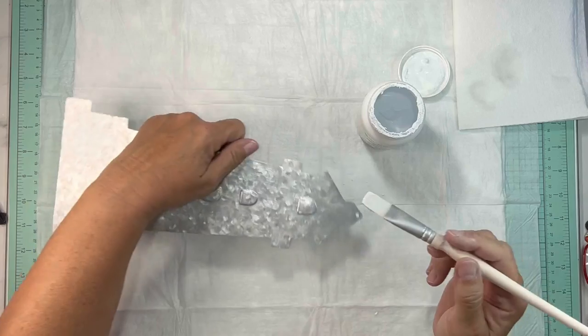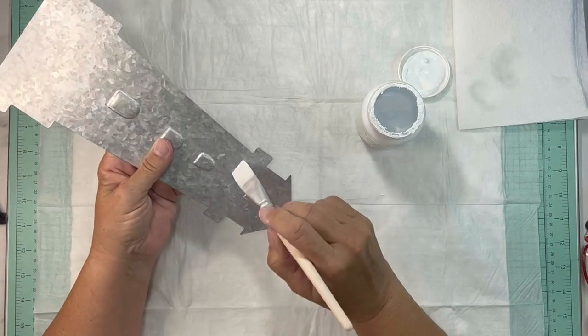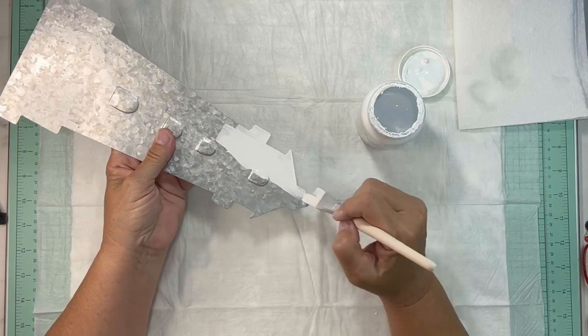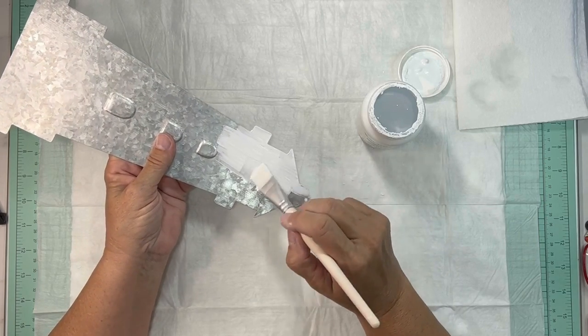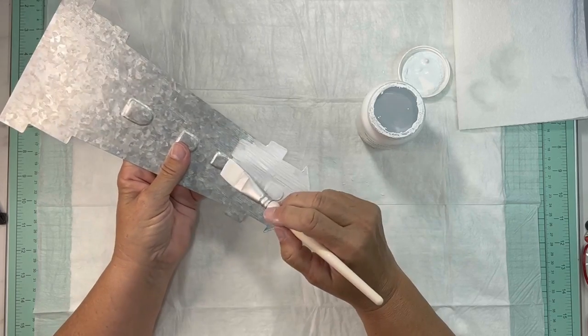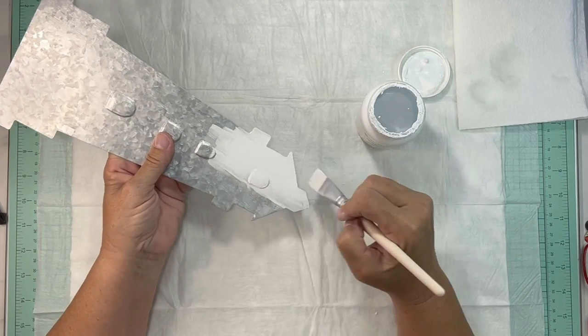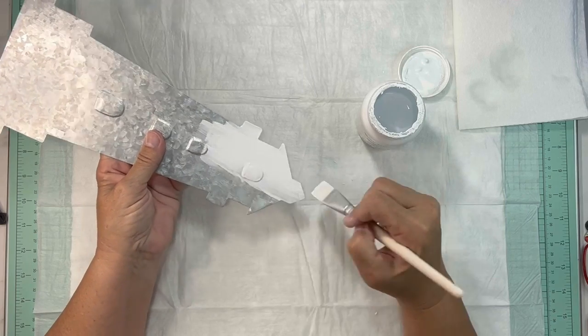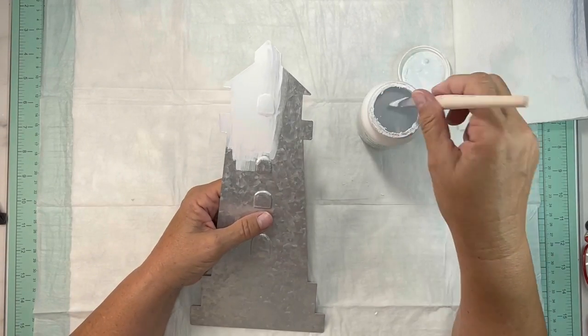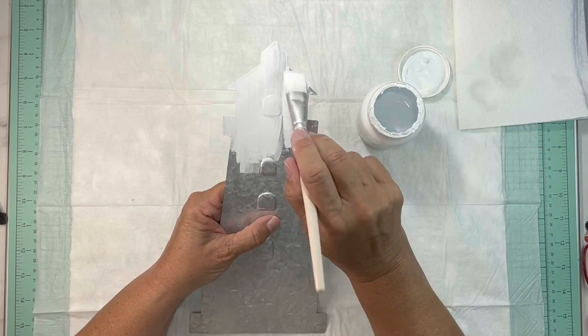I do find that chalk paint covers really well on metal, and one of the tricks with chalk paint is to start with a wet brush. It took three coats of this white to completely cover the metal on the lighthouse. After you have all of this painted, put your base coat on.